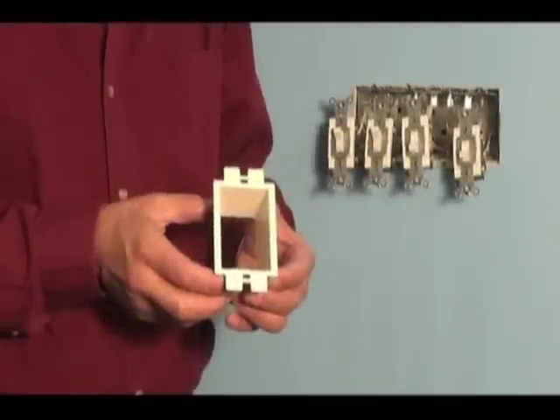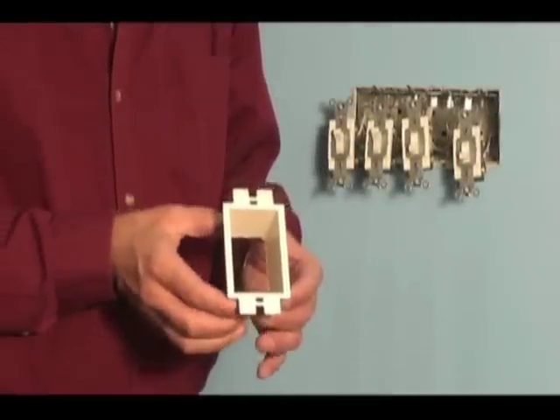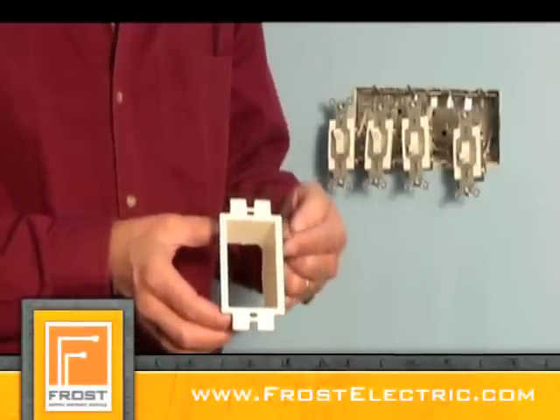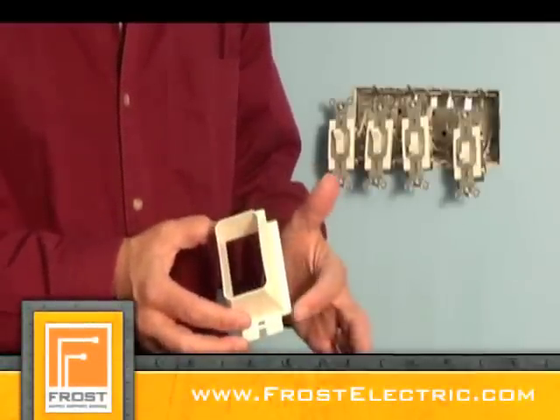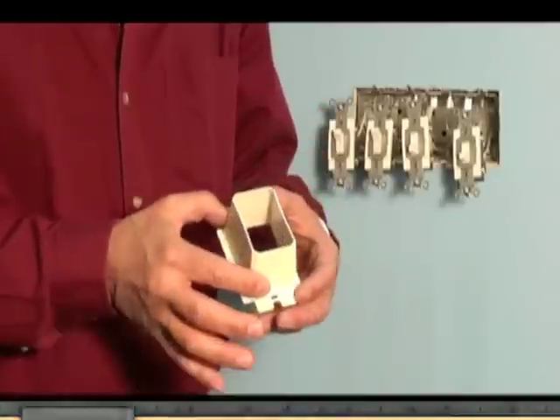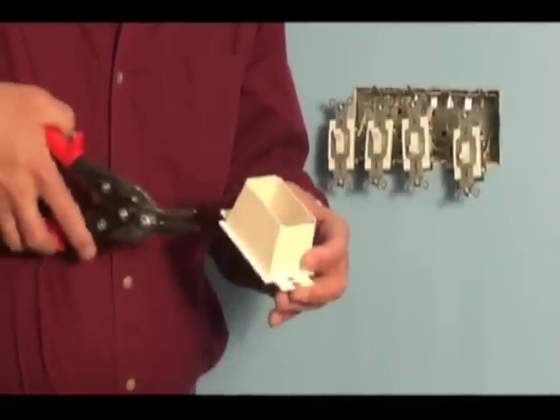Need a box extender for multiple gang installations? That's easy. Arlington has a three and four gang box extender, but in a pinch, our single gang BE-1 box extender is trimmable for use in multi-gang boxes, and it's still a UL CSA listed installation.